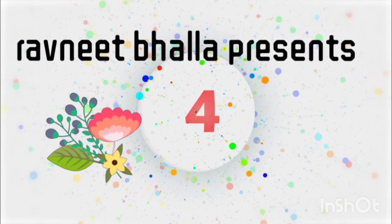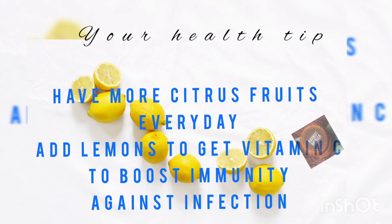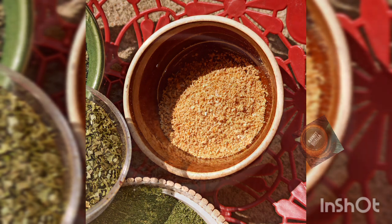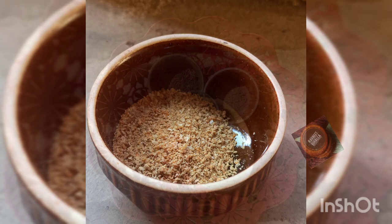Hello everyone, Ravneet Bhalla welcomes you back to her channel. Ever since the coronavirus pandemic hit us, we have been talking a lot about immunity boosting foods. But little do we know that lemon packs a powerful antioxidant and vitamin C punch that are immunity boosters.